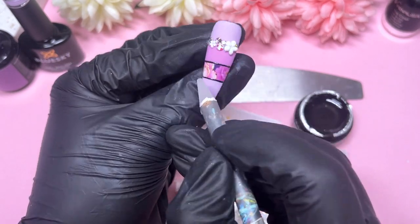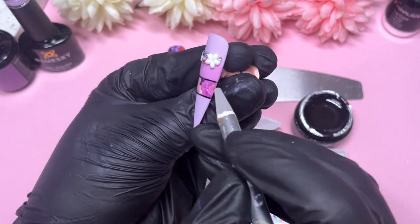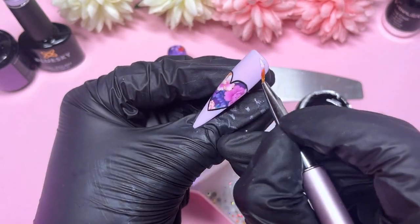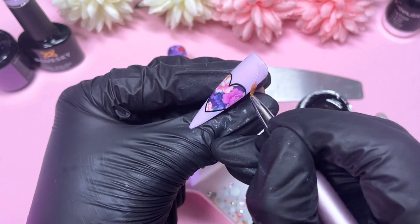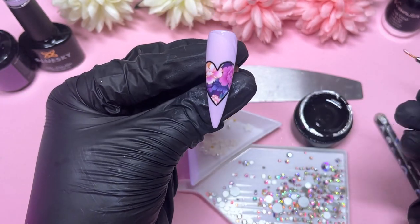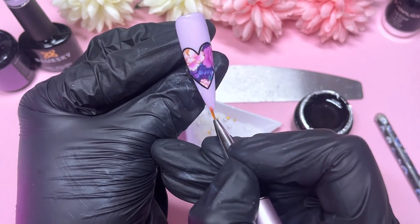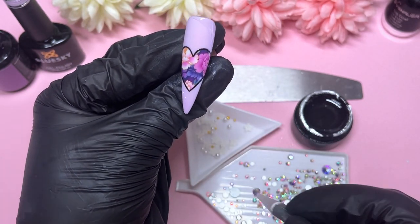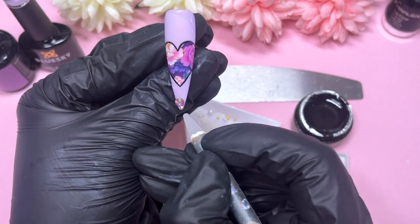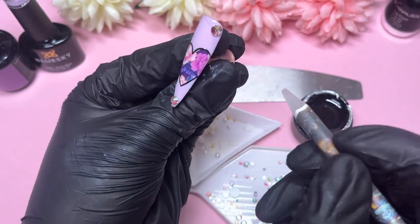We're almost at the end — just one more nail to jazz up with some crystals. Here is our heart nail. I'm placing some crystals top right-hand side and then at the bottom as well, pointing towards the left. If you've watched me before, you'll probably already know what I'm going to do — at the top you want to place the largest crystal in that corner, then place crystals on either side from largest to smallest.